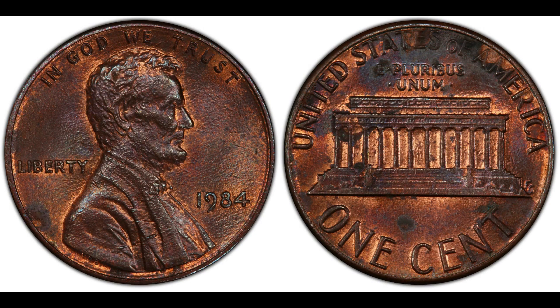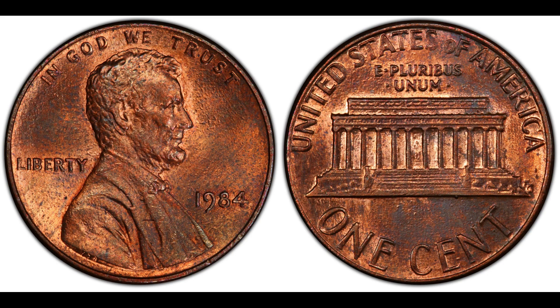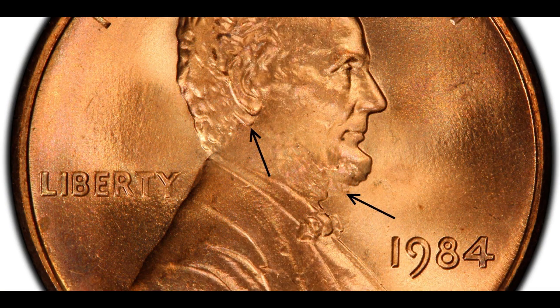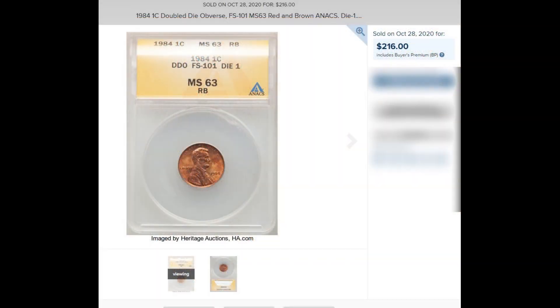With that out of the way: in 1984, the Lincoln cent had a doubled ear, listed in the Cherry Pickers Guide as FS-101. In AU-58 you can expect about $46; MS-63 Red-Brown about $70. On October 28th, 2020 at a Heritage Auction, an ANACS MS-63 Red-Brown brought $216.